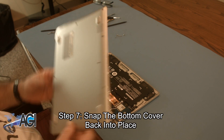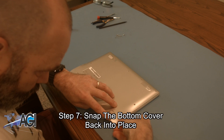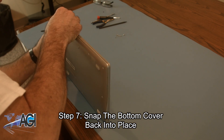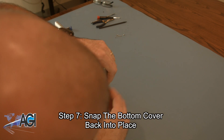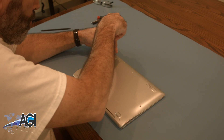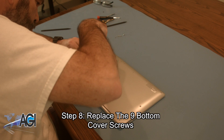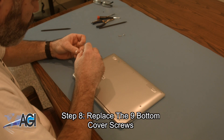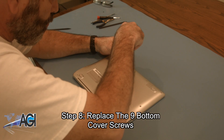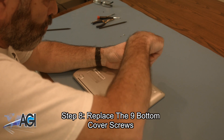Next, you will snap the bottom cover back into place. The final step will be to replace the nine bottom cover screws.